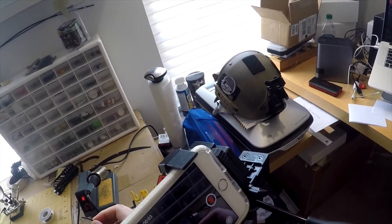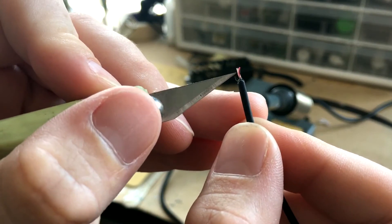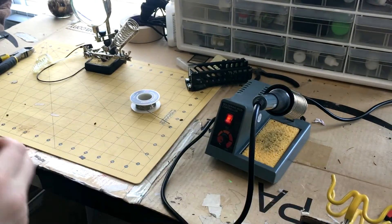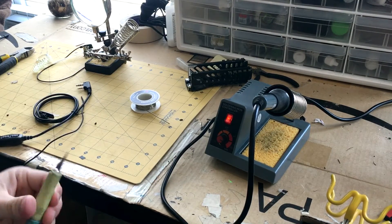Once you have it cut, you're going to notice there are these two very faint wires. Separating those is very difficult. In this situation I think I've actually damaged the wire, so I'm going to try it again. Let's go ahead and get a sharper blade.